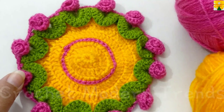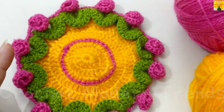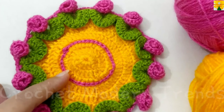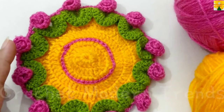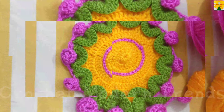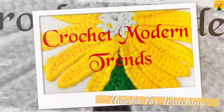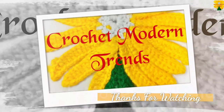This placemat is going to appear like this when completed. You can use this pattern also as a cup coaster, mug mat, mini doily, or even as a mini placemat. This can be a very good gifting option too. Thank you so much.